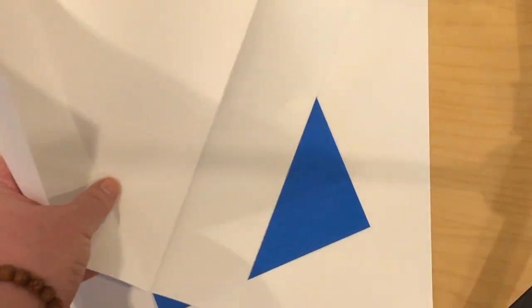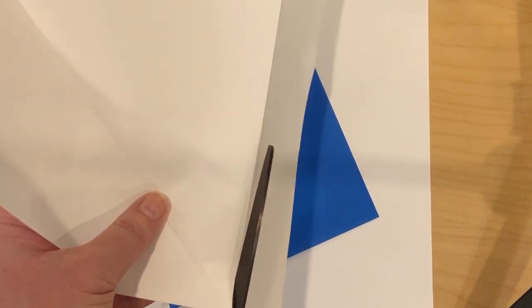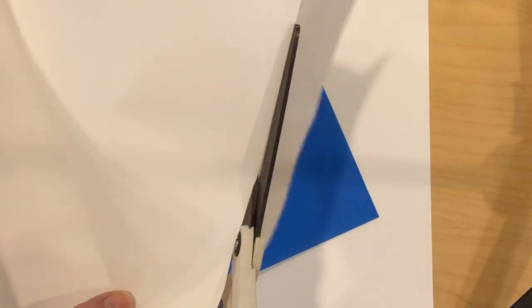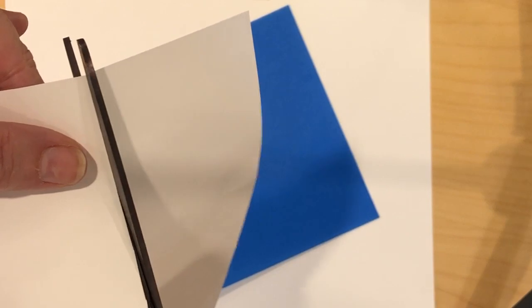Then you can fold down the top. Verify that the fold went all the way down. Sometimes I like to fold backwards like this. This is how you make a square piece of paper. I'm going to use my scissors, and now I have a square piece of paper.